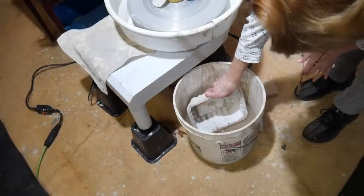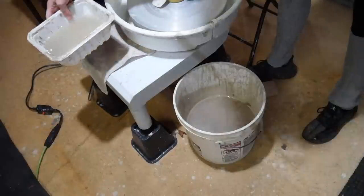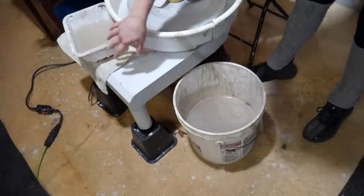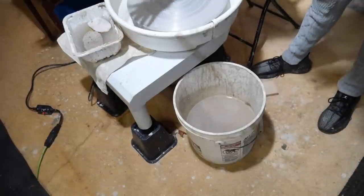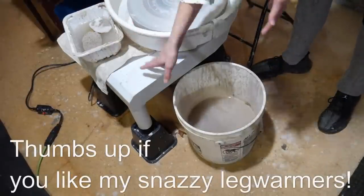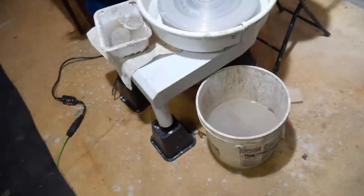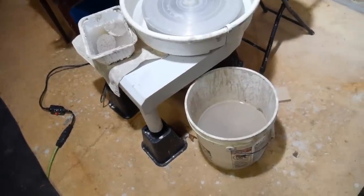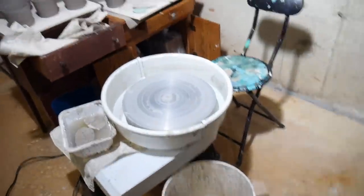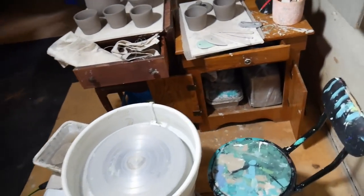I put my wheel on bed risers so it would be a little bit higher, because these budget wheels are pretty short. I need my foot up high enough so that when I'm throwing I'm resting my arm on my leg and not on the side of the splash pan, which would cause carpal tunnel. I have a couple of blocks under where my pedal goes. I also leveled my wheel — I didn't do that when I was out in the shed and didn't think it made much difference.